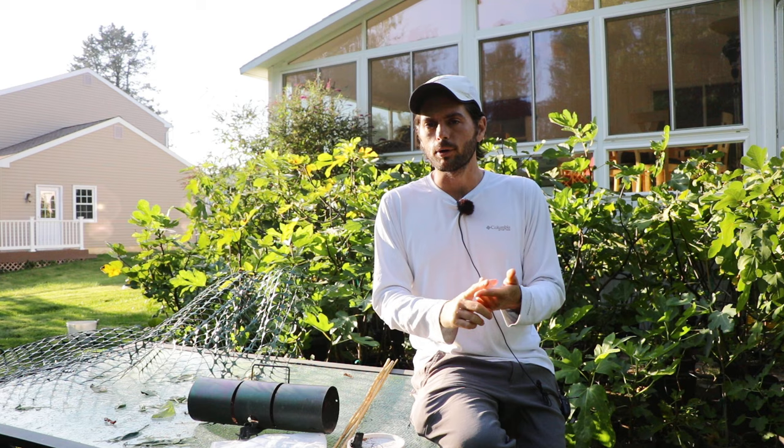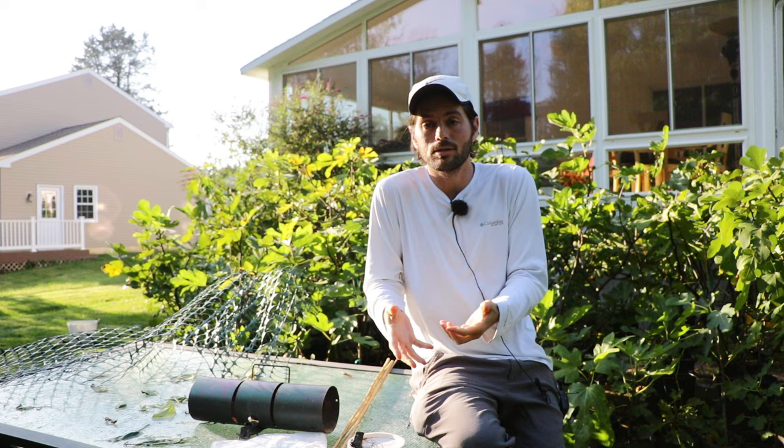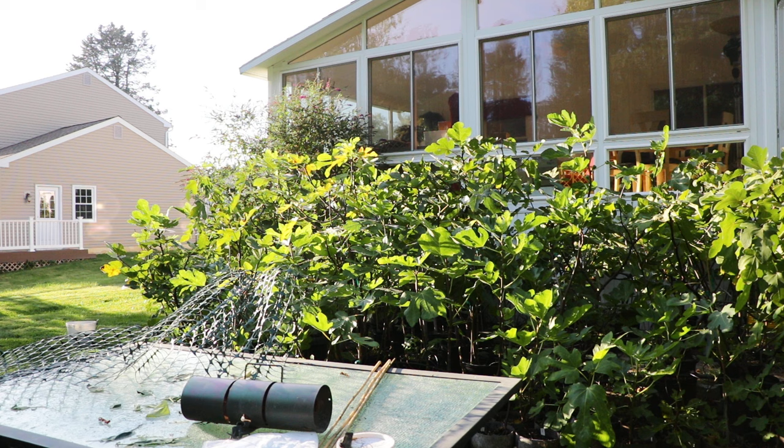We covered birds, squirrels, and other animals — preventing them with nets and traps goes a long way. And then of course we talked about ants, slugs, and fruit flies. So thank you guys for watching. Please hit the subscribe button and the like button. If you're still struggling with these pests and animals, let me know down in the comments, and we'll see you guys for the next video. Take care.